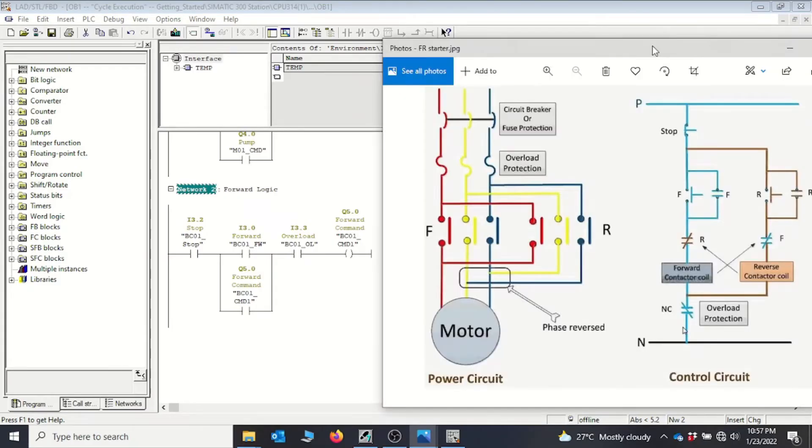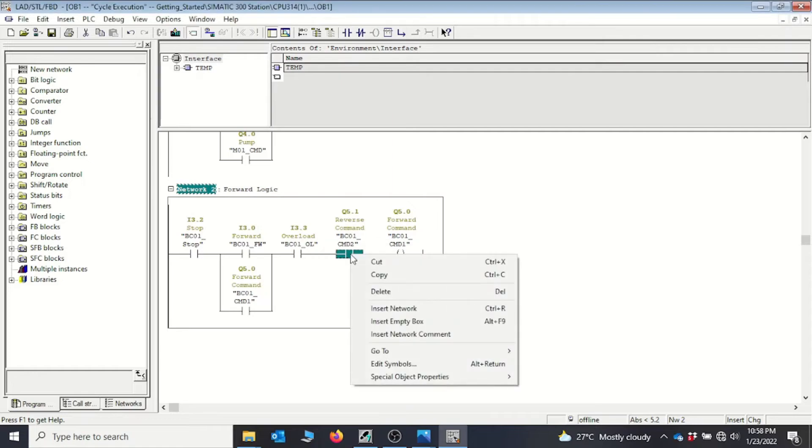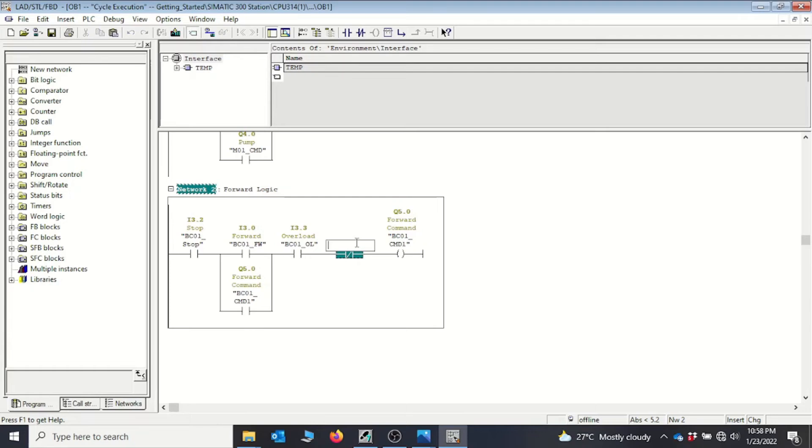So we have the forward button with its hold-on contact, the stop push button, and the overload contact leading to the output coil. Now, because the phases to the contactors are swapped, we must ensure both contactors are never energized simultaneously. We need an interlock — whenever one contactor is energized the other must not be. So we add a normally closed contact from the reverse coil Q5.1 in the forward rung. This completes the forward logic.